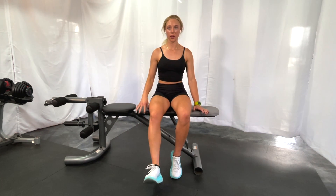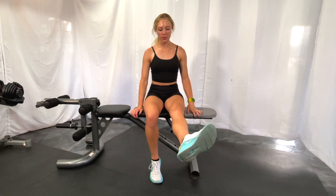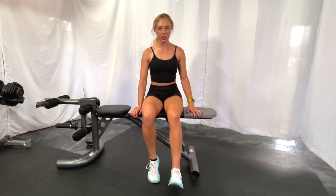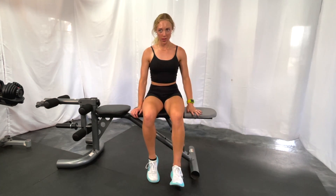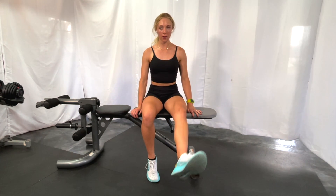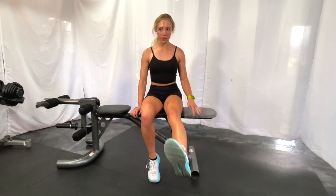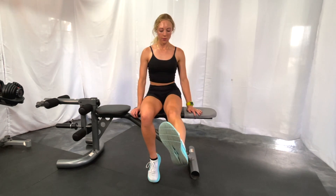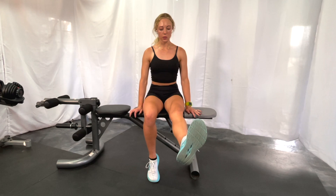Squeezing that quad to get your knee as straight as you can at the top. Make sure you repeat this exercise on both sides — maybe three sets of ten on each leg. Coming up, squeezing that quad, coming back down. Just getting a little bit of pressure through that knee joint as you squeeze and straighten. You're going to feel some popping and clicking. If you can do this until you've worked out all the pops and clicks, that is going to be the most beneficial.